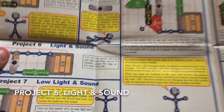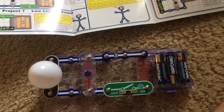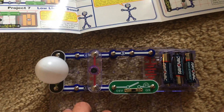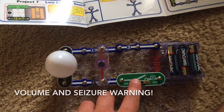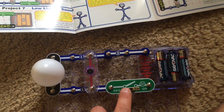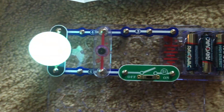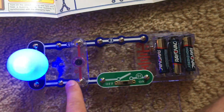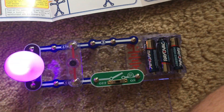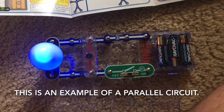Project 6 is light and sound. We have both the color LED and the horn, and when I turn on the slide switch — volume warning please — both the color LED and horn come on. Because they are in parallel, they each have their own path of current and therefore they work at full power in this circuit.